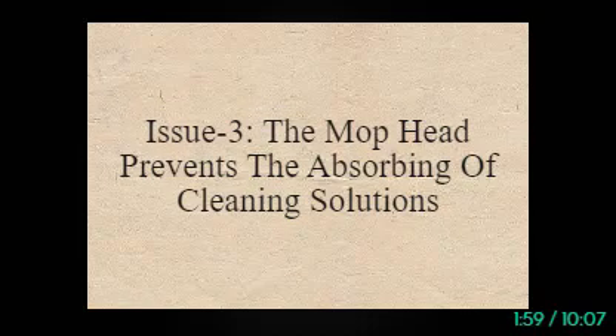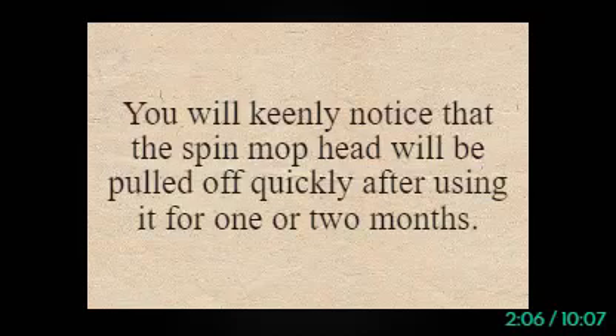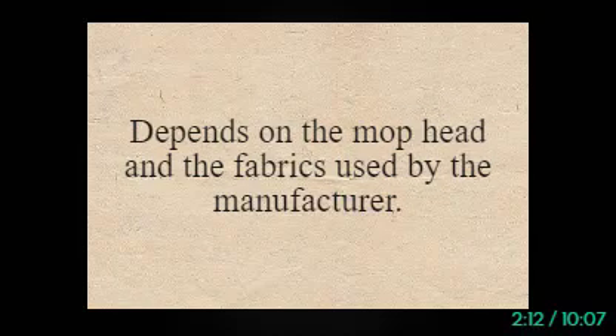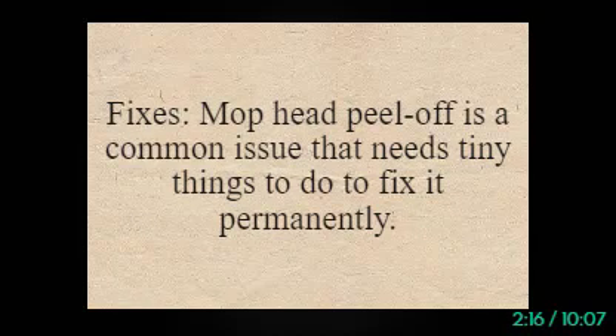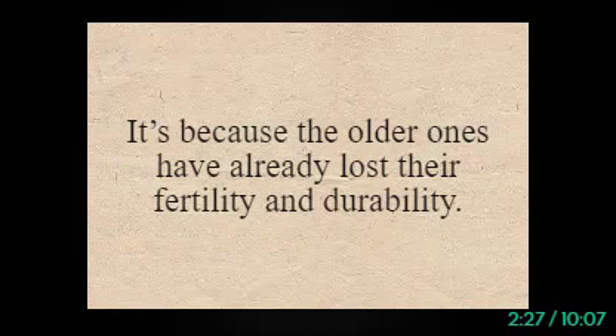Issue 3: The mop head prevents the absorbing of cleaning solutions. It is a common problem for every homeowner. You will notice that the spin mop head will be pulled off quickly after using it for one or two months. It depends on the mop head and the fabrics used by the manufacturer. Mop head peel off is a common issue — you need to pick a new one, as the older ones have already lost their durability.